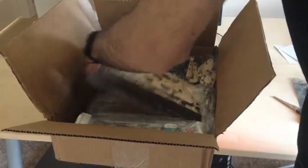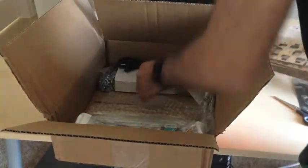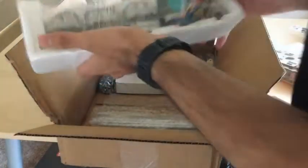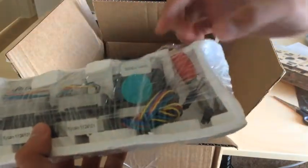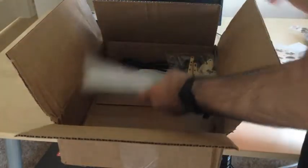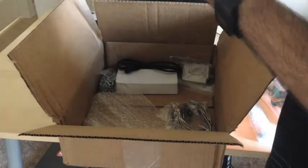Then we have all of our laser cut parts. And then we have our stepper motors — I see there are four stepper motors: three small ones and one that's a little bit bigger. I think this is the tip right there. These are some metal rods in here, and then we have some gears and more laser cut parts along with screws, bolts, and a ball bearing.